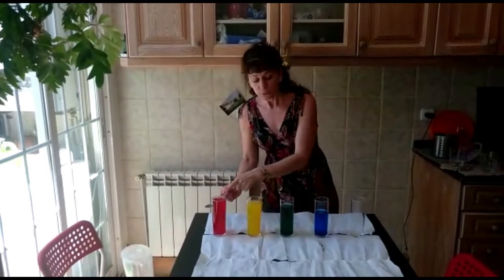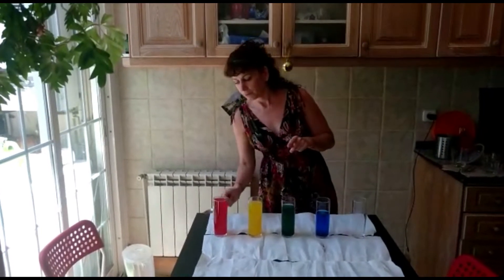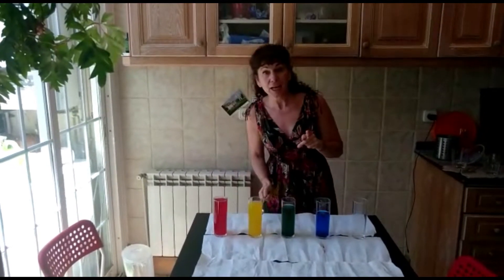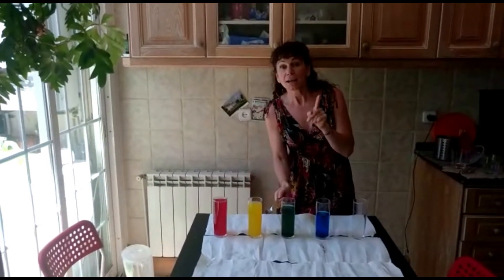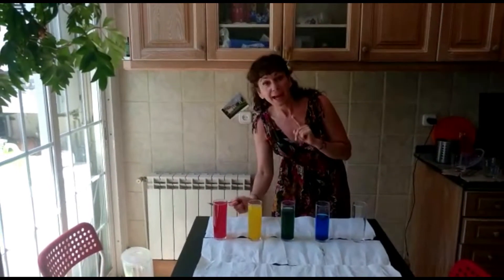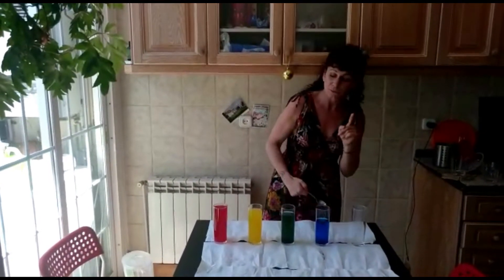That's red, green, blue, yellow, yellow. Green, green, yellow, red, red, green, clear, clear, clear, blue.